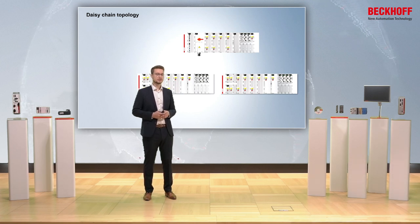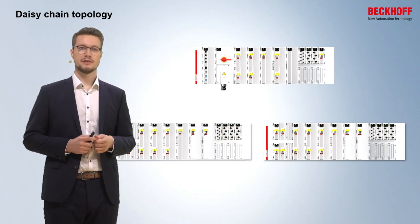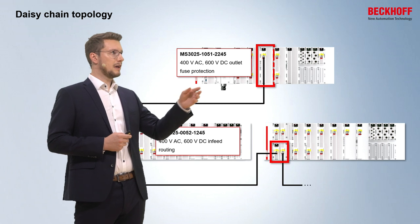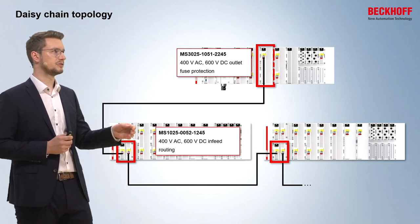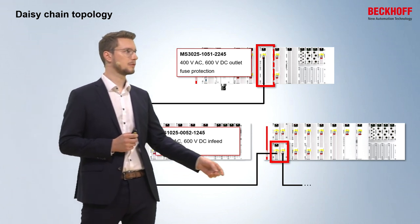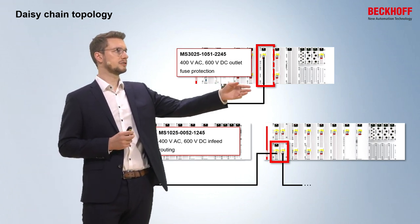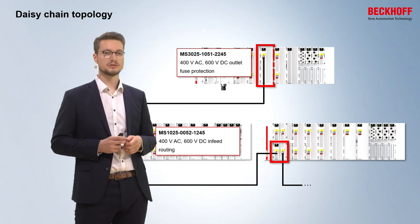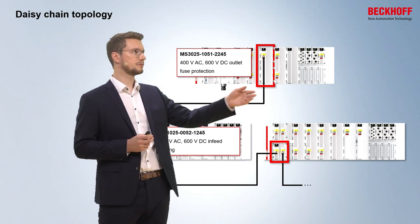In this topology example, we want to build up a daisy chain. We have three MX system stations: the upper one is the main station and the two lower ones are subsystems. We can have an output of 400V and 600V in the main station to provide voltages for the two subsystems — the first subsystem has an output and connects the second subsystem with the voltages. Only the first output in the main station has a fuse protection built in, so if there is an error in the cable between the two subsystems, both subsystems are shut down since there is only one fuse in the main station.